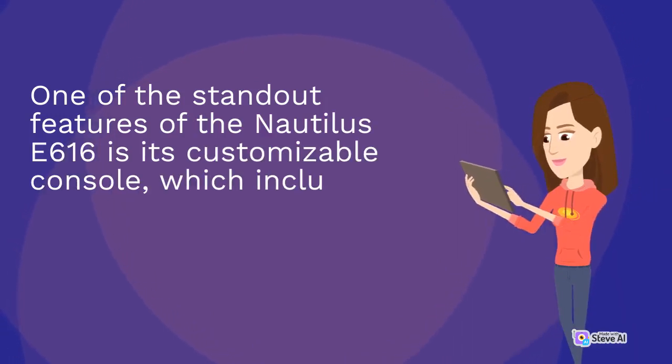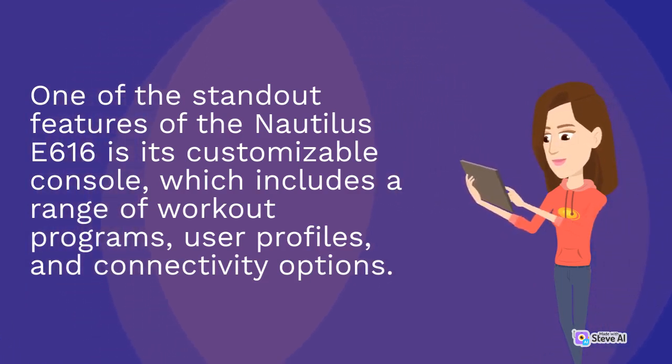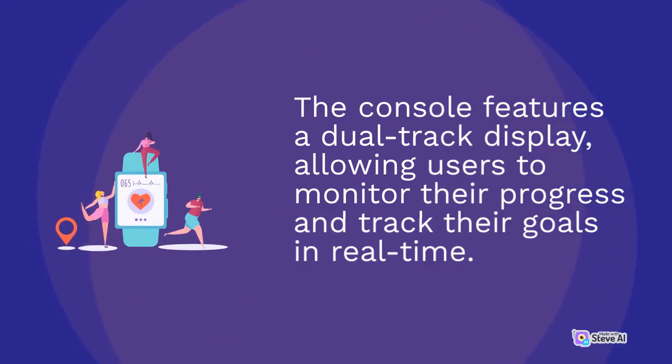One of the standout features of the Nautilus E616 is its customizable console, which includes a range of workout programs, user profiles, and connectivity options. The console features a dual-track display, allowing users to monitor their progress and track their goals in real-time.